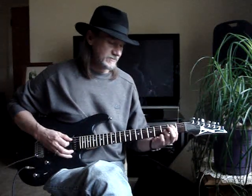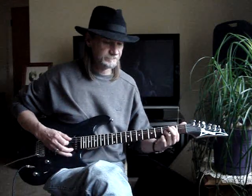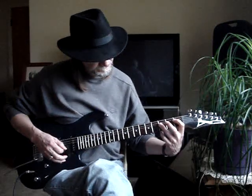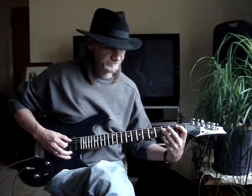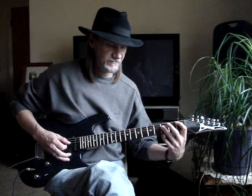Then first finger goes to the 5th string 2nd fret — do the same thing. Then I go down to a B-flat. If you don't know B-flats, first finger is on the 5th string 1st fret, 3rd finger is barring the 4th, 3rd, and 2nd string at the 3rd fret.